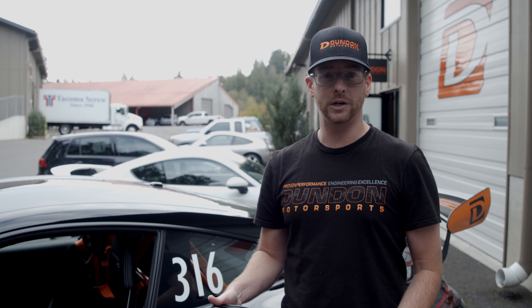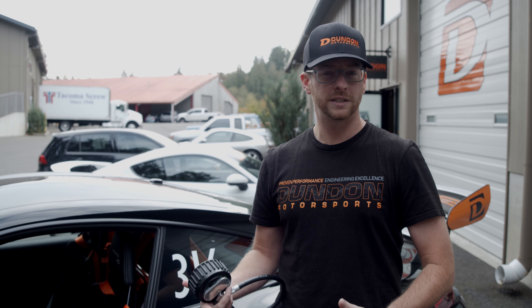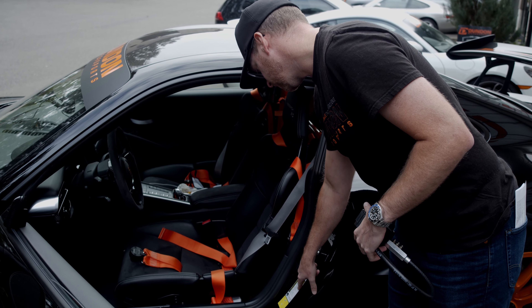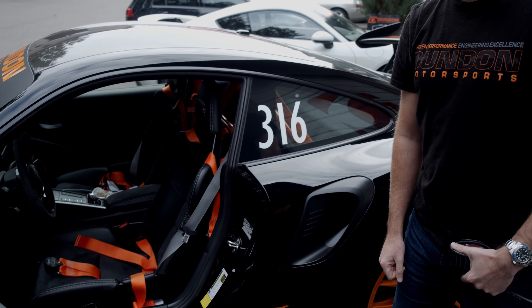Starting at the very beginning of your track day, the specific tire pressure is going to depend on what kind of car you're driving, what kind of tire you have, and a bunch of other factors — so take it with a grain of salt. For new drivers, I always recommend aiming to get your tire pressure to match your manufacturer recommendations when the tire is hot. For example, in this GT3 RS, Porsche recommends 29 psi in the front and 33 psi in the rear.